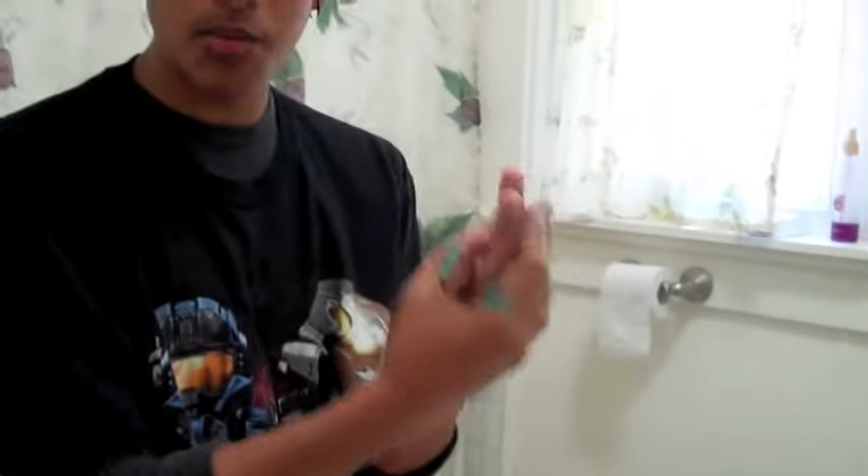So I just take out about this much of gel — it's not that much. I just squish it on one of my hands and move it all around, like putting soap on your hands when you're going to wash them.